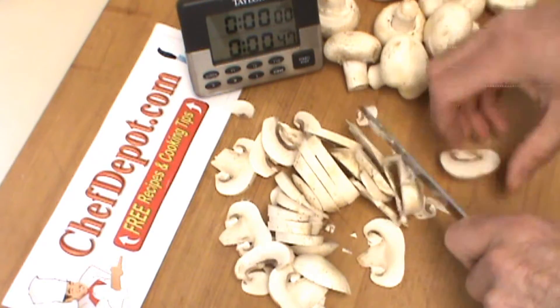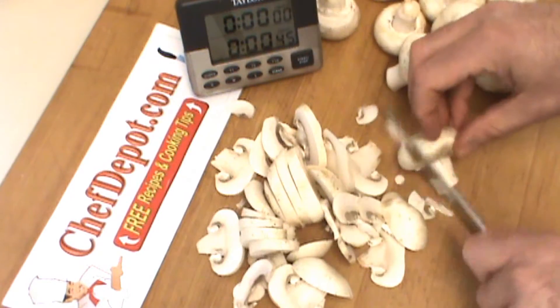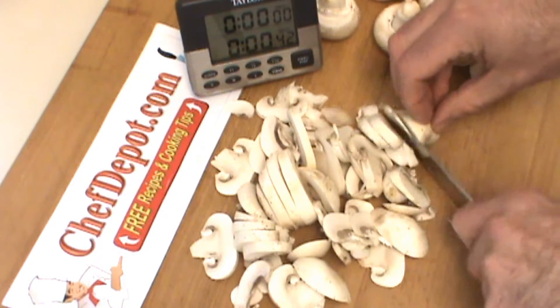Knife is really, really, really sharp. Got to be careful or it will bite you. Keep those fingers right back.